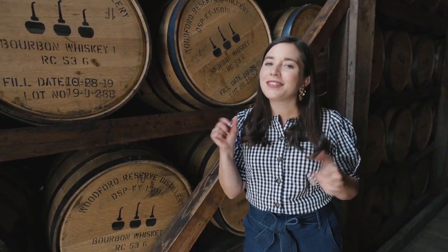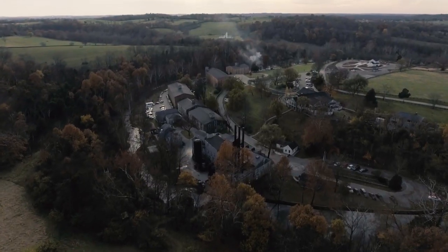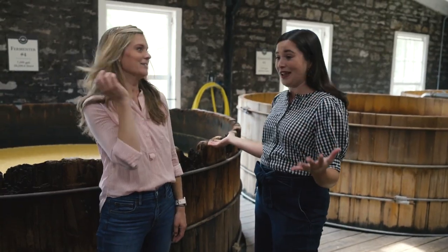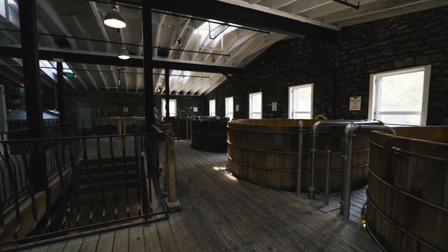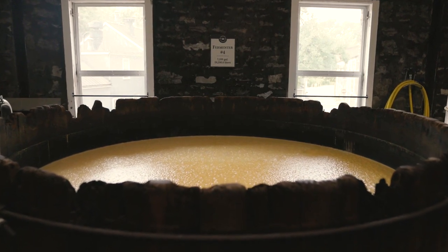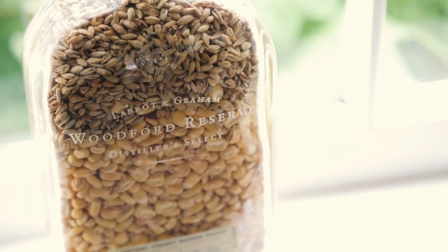Now that we know the basics, let's go meet Elizabeth, one of the youngest female distillers in the country. We've come up on the fermentation floor. What we have is the mash that is fermenting. We're 72% corn, 18% rye, and 10% malted barley. And the corn comes from Kentucky.